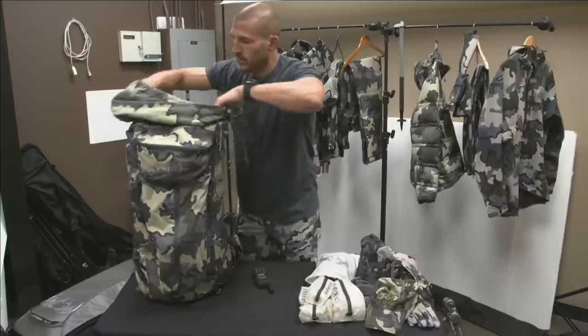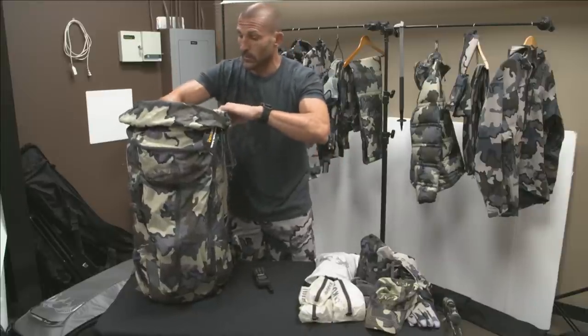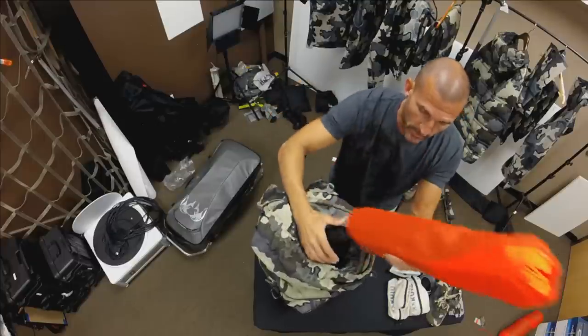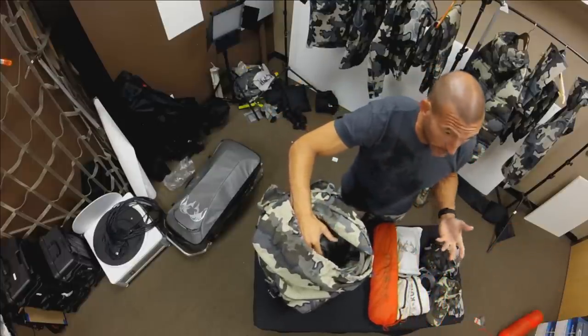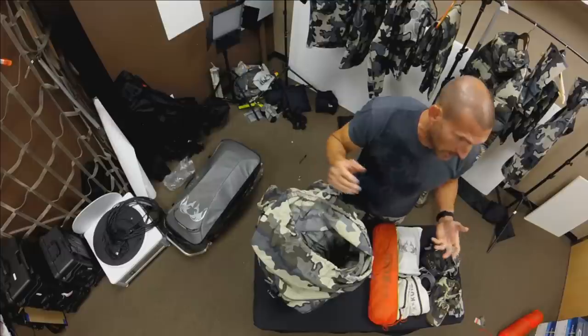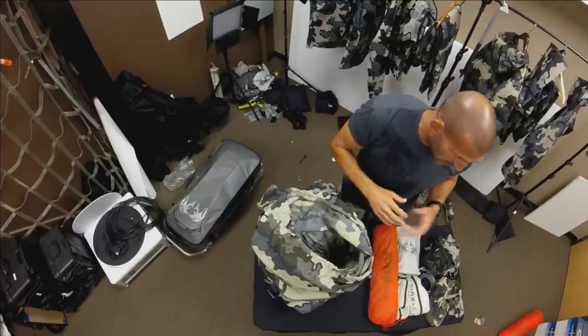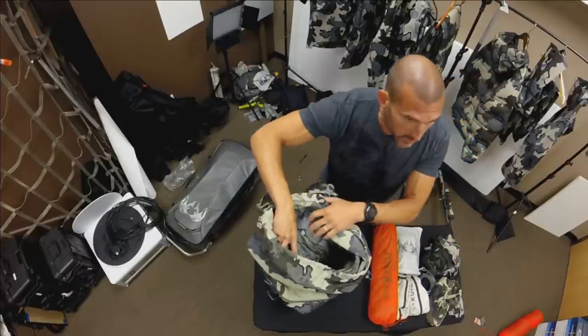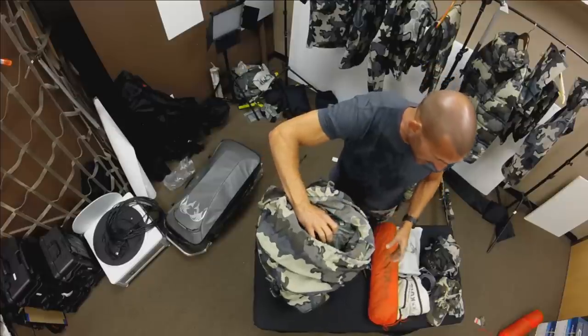Inside the main compartment it's primarily filled with food and some extra clothes. I'm taking a Mountain Star 2P tent on this trip. Sometimes I'll take the 1P, but for big sheep hunts I like having a 2P. The double vestibules let me put gear in one side and cook in another. It gives me more room to spread my stuff out, and if you get bad weather and you're stuck in your tent for several days, it's nice having the extra room.